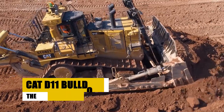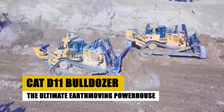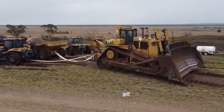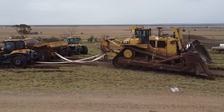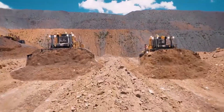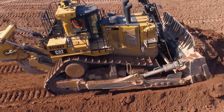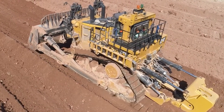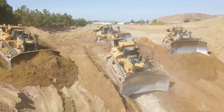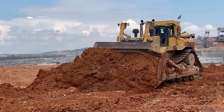A colossal machine designed to move mountains of earth with ease, the CAT D11 Bulldozer reigns supreme in the construction industry. Renowned for its unmatched power, versatility, and reliability, it's a legend in its own right. Its massive engine generates enough force to effortlessly move mountains, while the robust drivetrain ensures efficient power transfer to the blade, effortlessly cutting through even the toughest terrain.